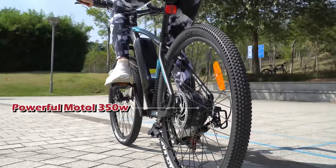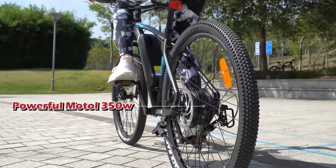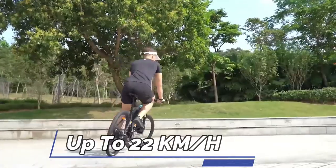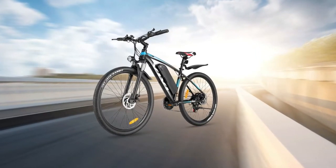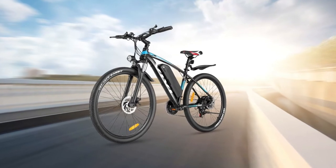It has a powerful 350 watts or 500 watts motor so you can easily cruise up hills at speeds of up to 22 kilometers per hour. So if you're looking for a reliable and efficient electric bike, the Vivi Electric Bike for Adults is definitely worth considering.